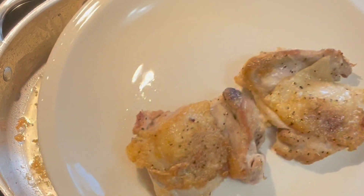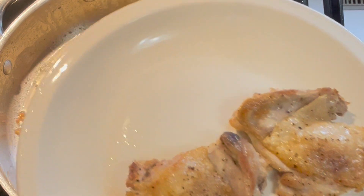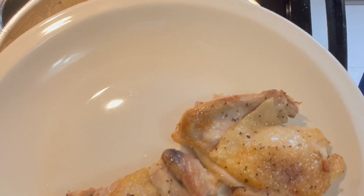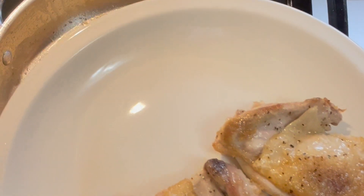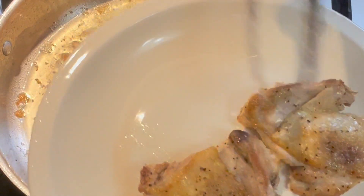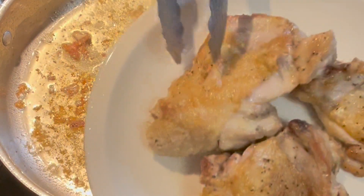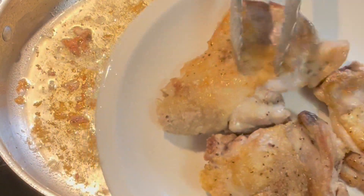Our chicken thighs have reached an internal temperature of 145 degrees. Done for chicken is 165, but we're going to cook these a little longer at the end, and they'll continue to cook a bit while sitting on the plate. The little ones came out first, and here comes the big one. And we're going to set those aside and continue on.